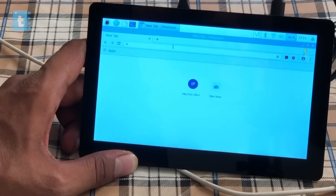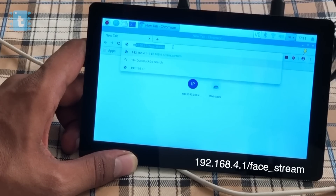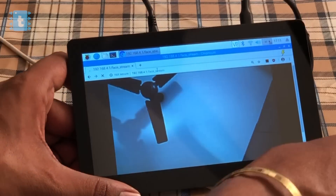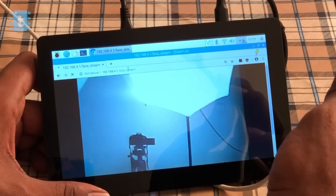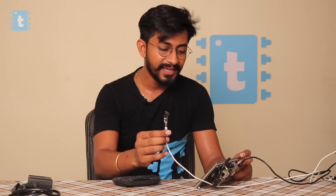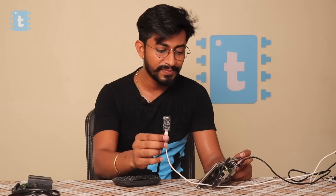Now open the web browser and go to the IP address 192.168.4.1/face_stream. Just go to this particular IP address. As you can see, it started streaming the data — here is the camera, here are the lights, and everything is shown live on this display.